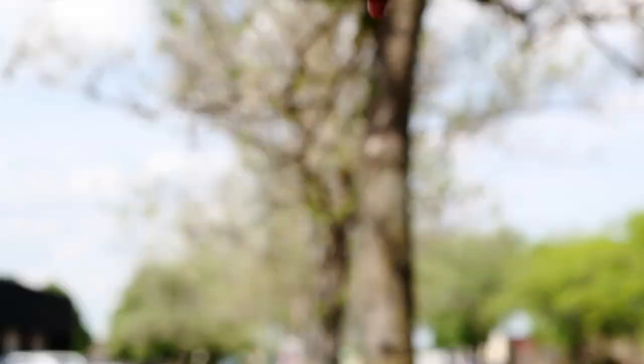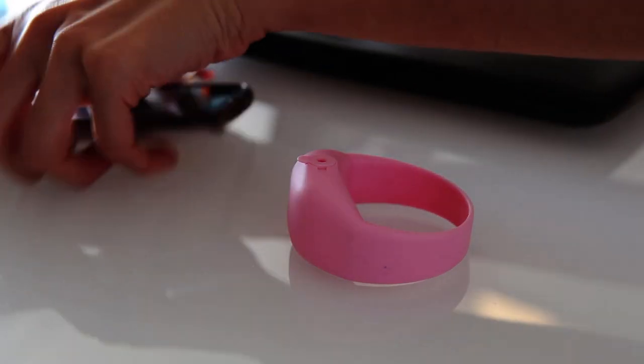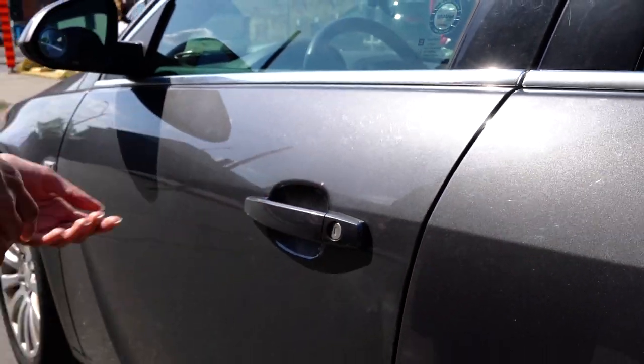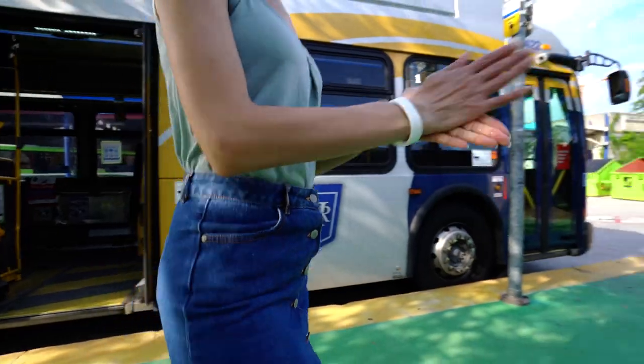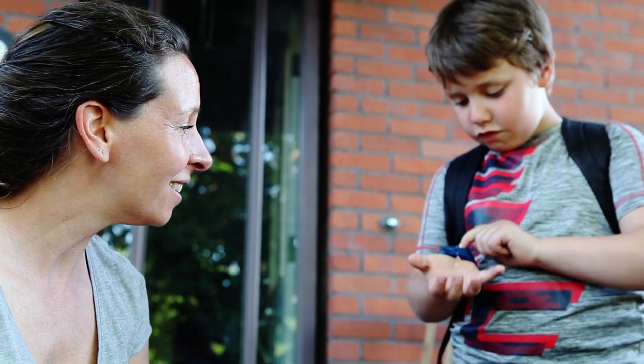The convenient, durable, sleek wristband dispenser that suits your busy lifestyle. You'll never have to search for sanitizer, lotion, or soap again. Wear it on your wrist with SqueezyBand and dispense what you need when you need it.